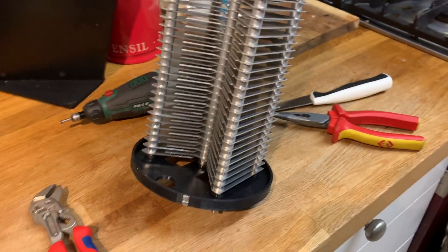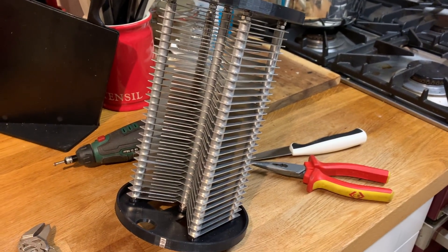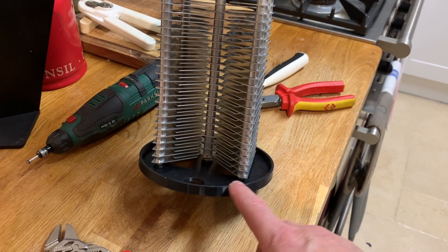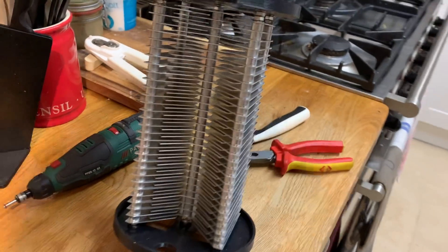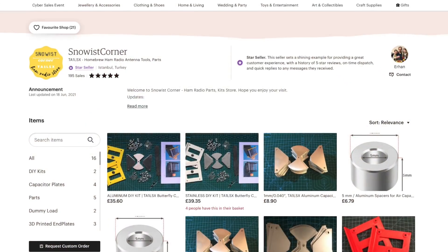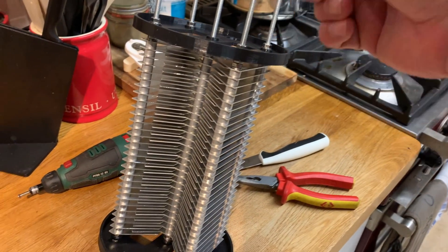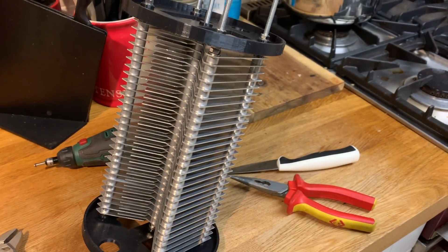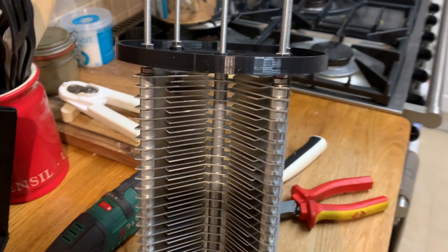So I have constructed a 30-fin capacitor. I have 3D printed the black discs which hold the capacitor in place, purchased the fins from Epsi along with the spacers. The threaded rod I managed to buy from B&Q, a DIY shop in the UK. And I've spent the afternoon constructing it.